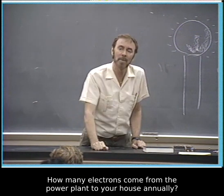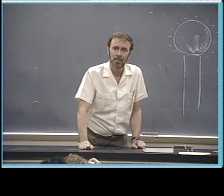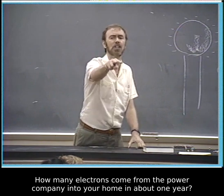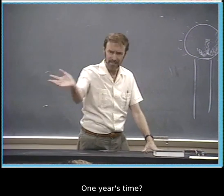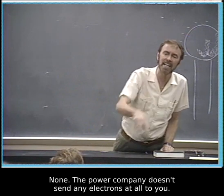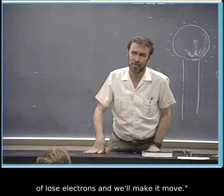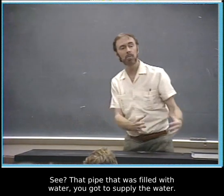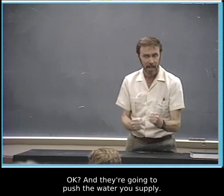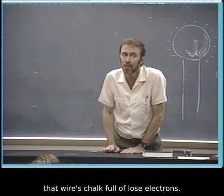By the way, did you catch in the chapter — how many electrons come from the power plant to your house annually? A lot or a little? Answer: zero. None. The power company doesn't send any electrons at all to you. The power company says, you give me something chock full of loose electrons, honey, and we'll make them move. That pipe that was filled with water — you've got to supply the water. Inside there, honey, it's dry. There's just two pistons, and they're going to push the water you supply. Every time you take a piece of wire and plug it in to light up a lamp, honey, that wire is chock full of loose electrons.